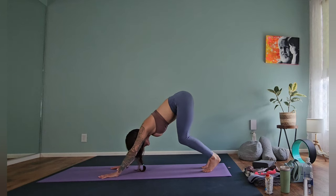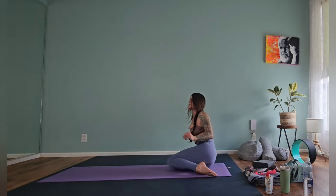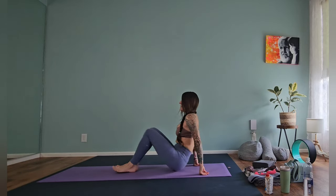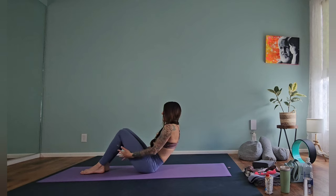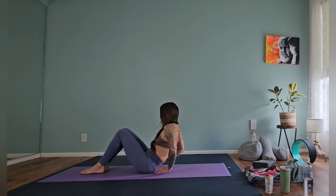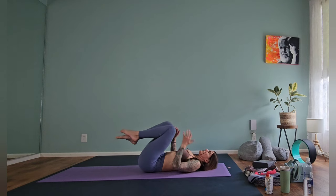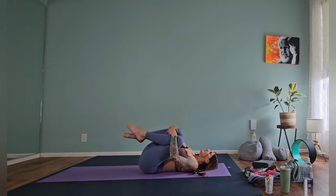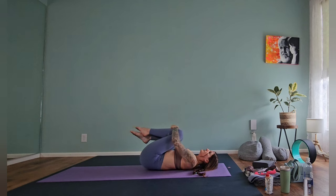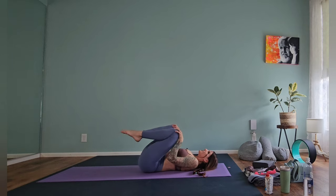Beautiful job — drop those knees down. We're going to bring those legs long in front of us and then lower down onto our spine. You can either grab onto the back of the legs or lower down onto the forearms, all the way onto the spine. Grab those knees into your chest, rocking back and forth nice and slow.